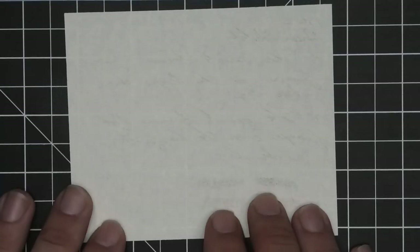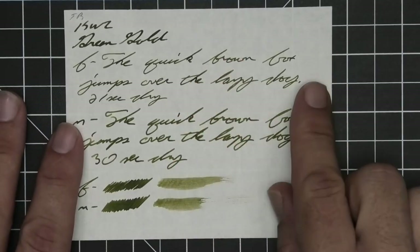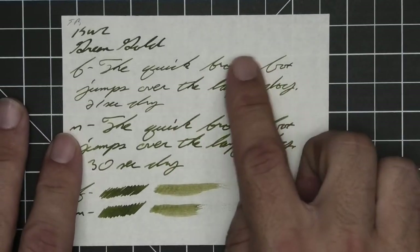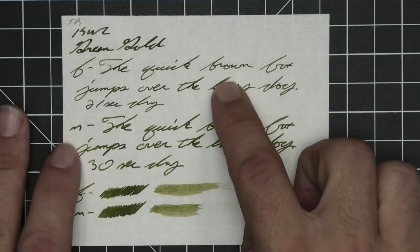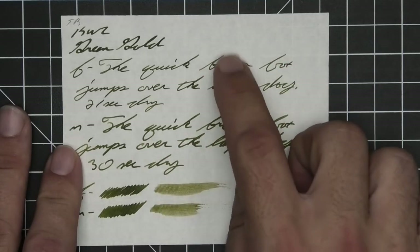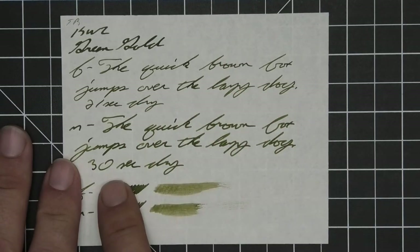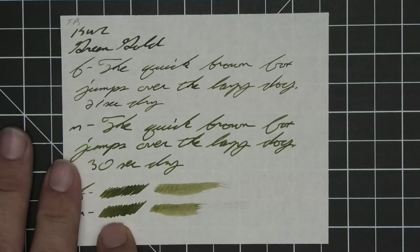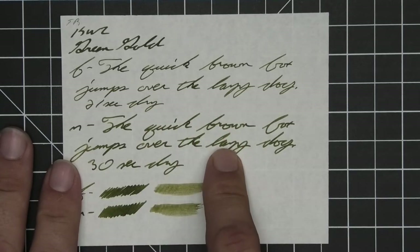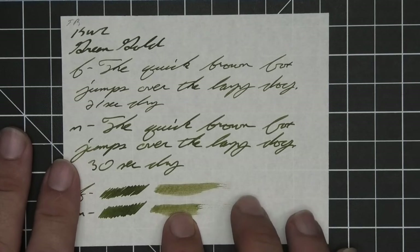The next writing sample is done on 52 GSM Tomoe River. No bleeding, minor ghosting. We have no feather, spread, or halo sheen. There's no shading going on here. The extra fine is quite a bit lighter than the stub; the medium is darker than the extra fine but still lighter than the stub. Extra fine took 21 seconds to dry; the medium took 30. Scrubby for both show no color variation. A smear test says you could not recover if you smeared while writing.